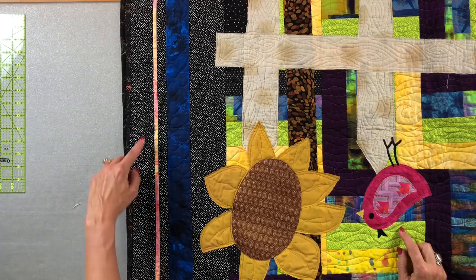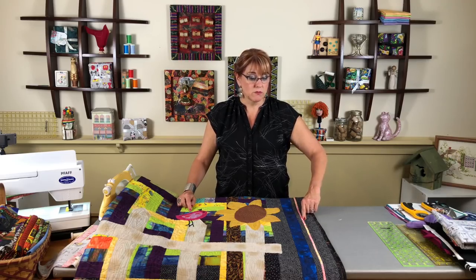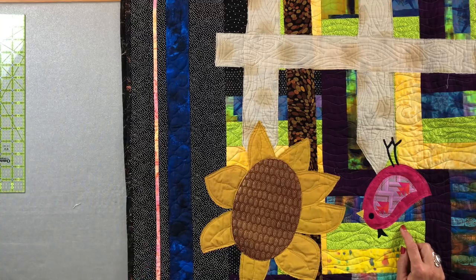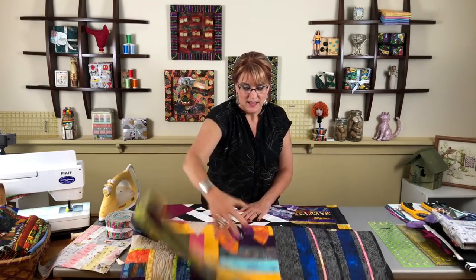Some of you who watch the show often might notice this border. It's one I did in one of our Facebook Lives a while ago. Search through our YouTube channel and find the video on making this perfect quarter-inch border — I think you won't be disappointed.